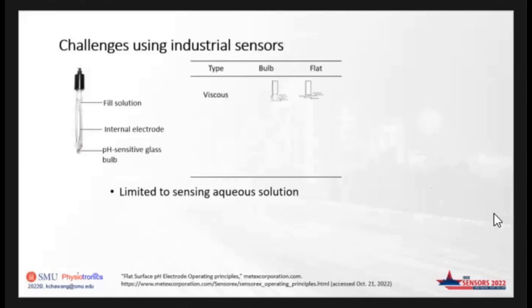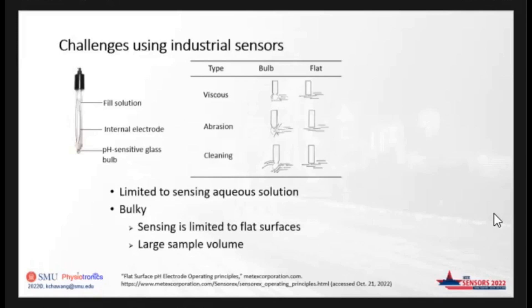The table here is a comparison of using a bulb-shaped electrode and a flat type of electrode. In a viscous solution, there is a tendency for viscous material to accumulate on the shape of the electrode, and some of the other challenges are abrasion from the solution particles. Cleaning and maintaining a bulb-type electrode is more challenging than maintaining a flat-type electrode, especially for an extended period of time. Some recent ones are also bulky and sensing is limited to flat surfaces, thereby requiring a large sample volume.